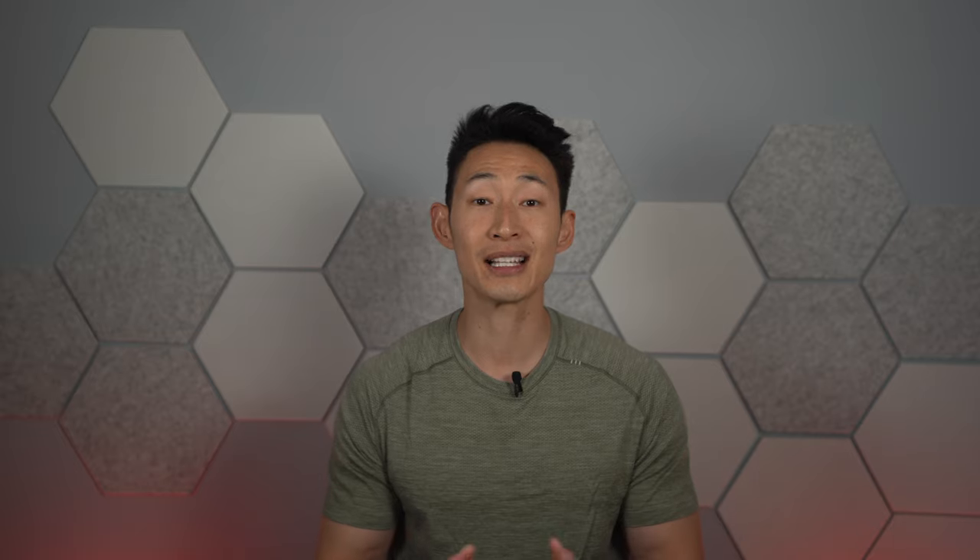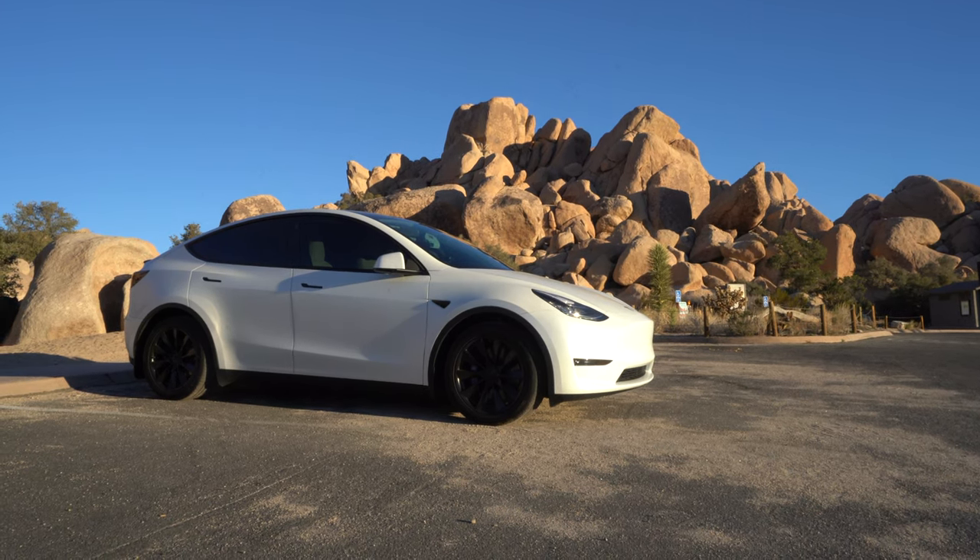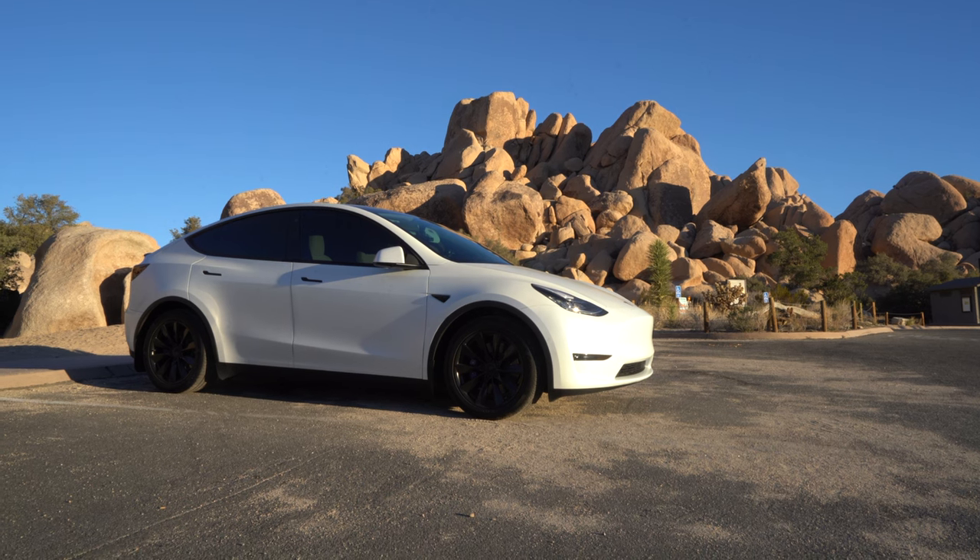When this happens, the Tesla will not be able to drive, which means you need to jumpstart the car. One issue is that if your 12-volt battery is dead, you may not be able to get into your car in the first place, since there's no physical key to even open the door.